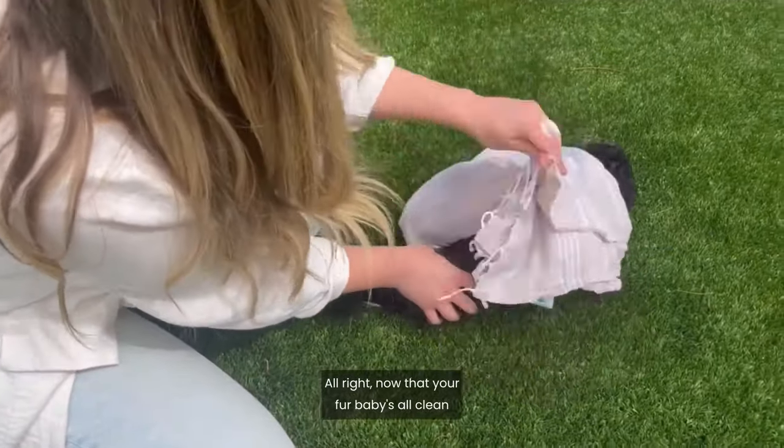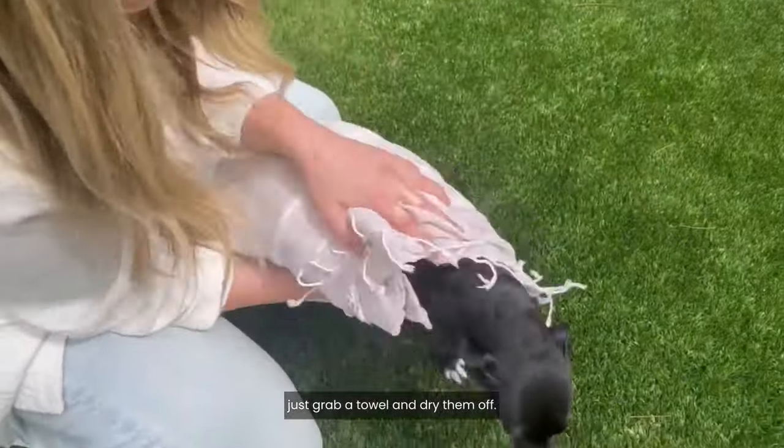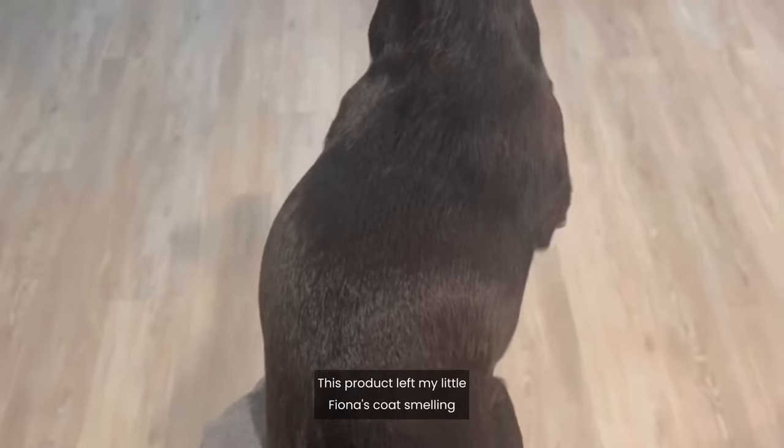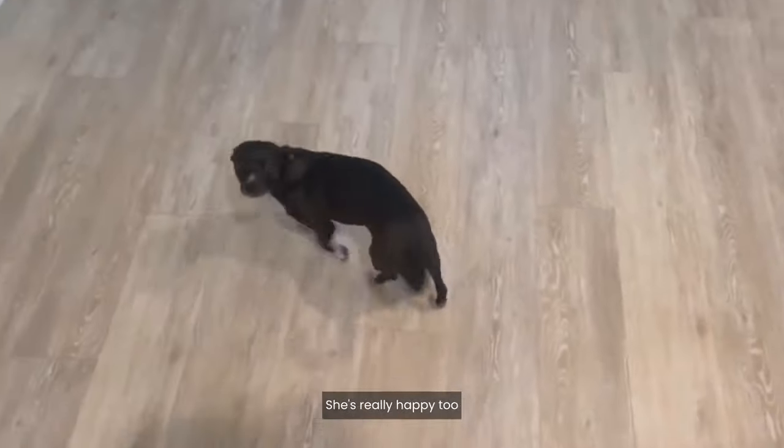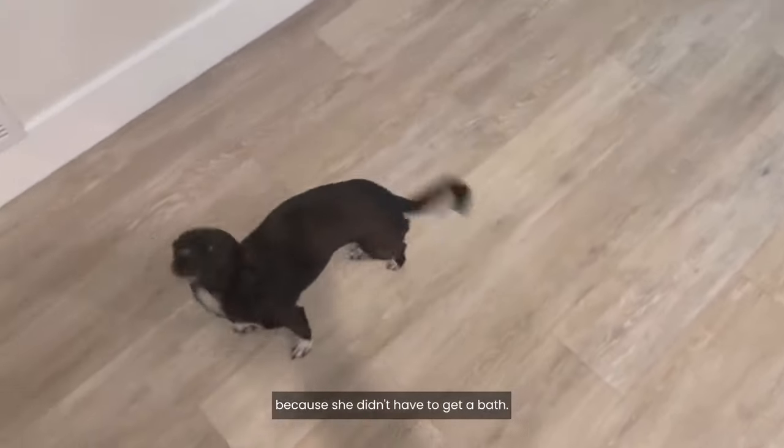Now that your fur baby's all clean, just grab a towel and dry them off. It's that easy. This product left my little Fiona's coat smelling and feeling clean — and look how shiny her coat is! She's really happy too because she didn't have to get a bath.